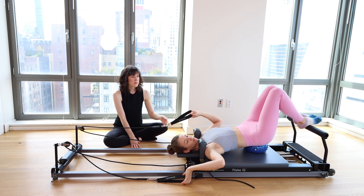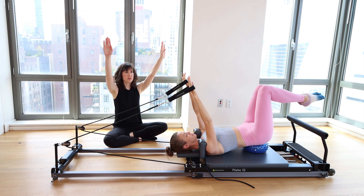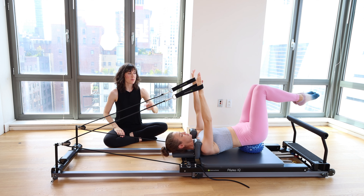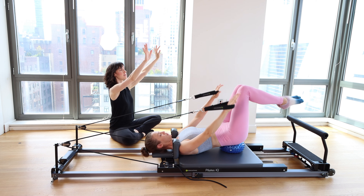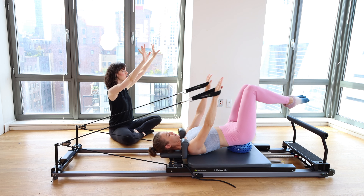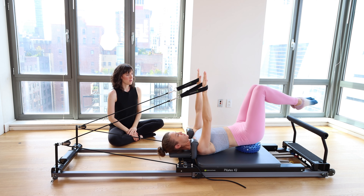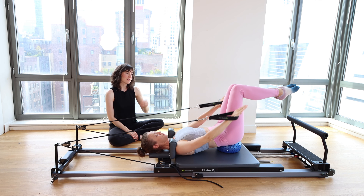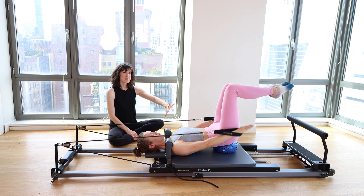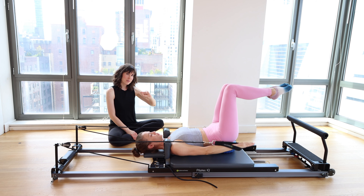Grab each strap in your hands and lift the legs to tabletop. Squeeze the inner thighs together. Put a little bit of pressure in your palms so that your hands are right above your shoulders, pulling the carriage away from the stopper. Big breath in, head stays down. Arms float down toward the mat, inhale, raise them right back up. Think about a nice straight wrist — pressure through the middle finger for a nice long line through the wrist to protect your joints. Ball under the sacrum creates instability under the pelvis, making your core fire a little bit harder to keep you steady.